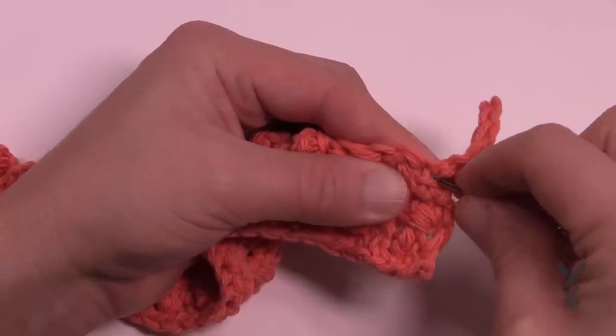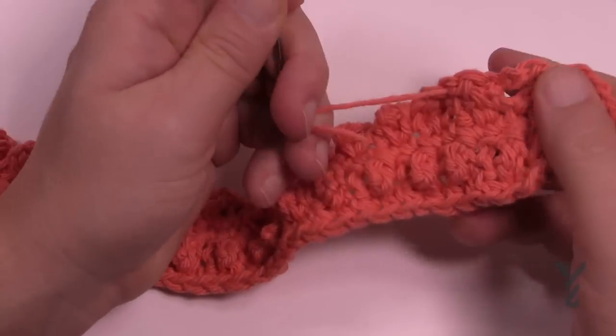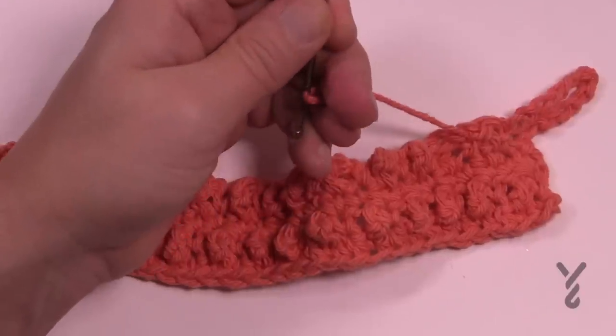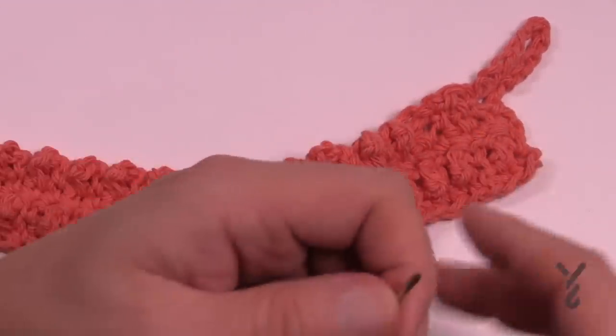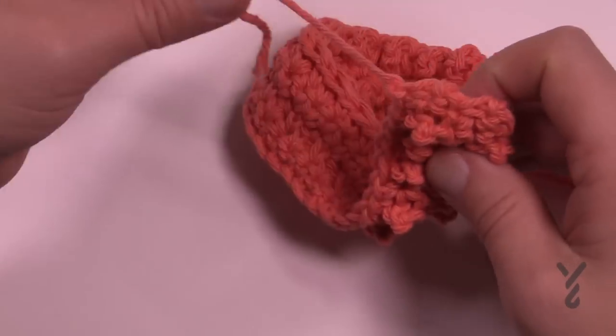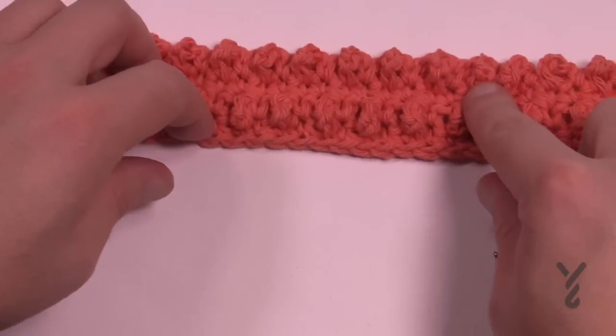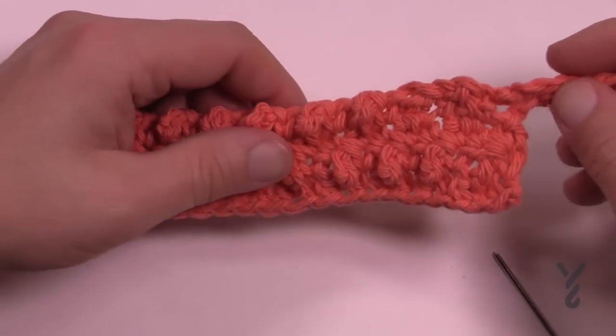Three times is a charm - your project can never stretch in three different directions at the same time, so it should never fall out. Once you get it in, trim it right to the project and you'll never see it. Do that with your very beginning end as well, and any midway join can be hidden with the tapestry needle too.